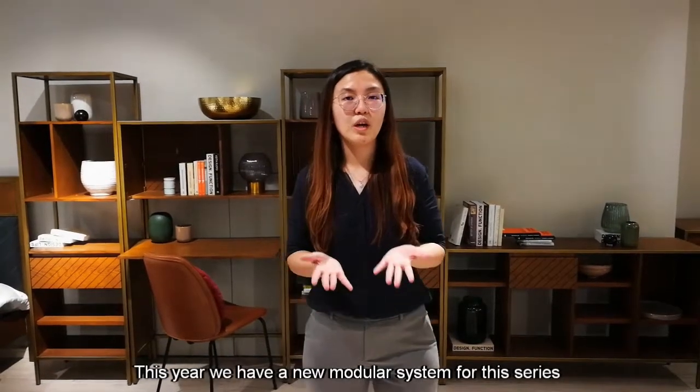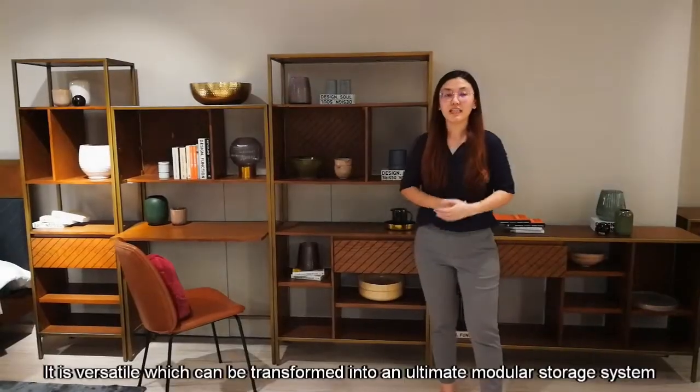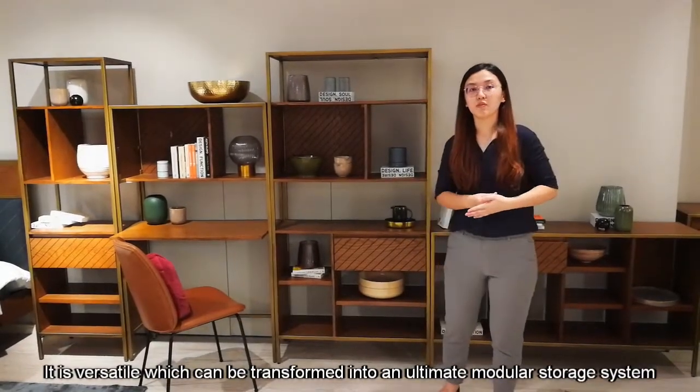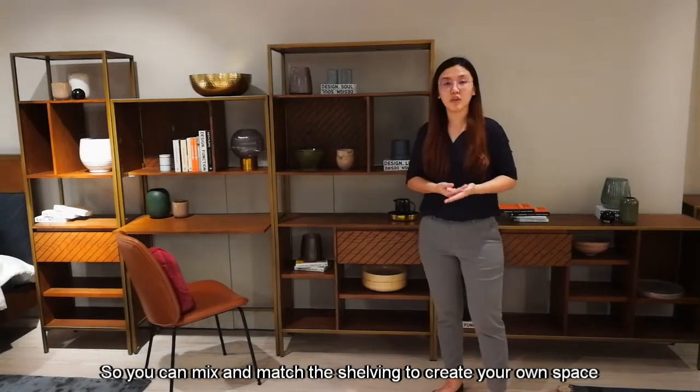Hi, I would like to share with you all our new collection within home. This year, we have a new modular system for this series. It is versatile, which can be transformed into an alternate modular storage system, so you can mix and match the shelving to create your own space.